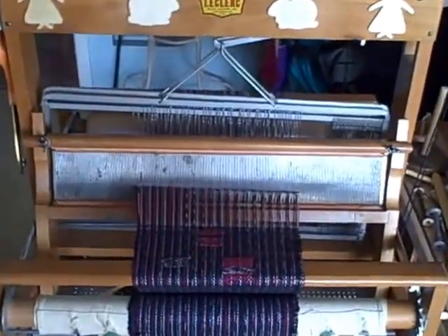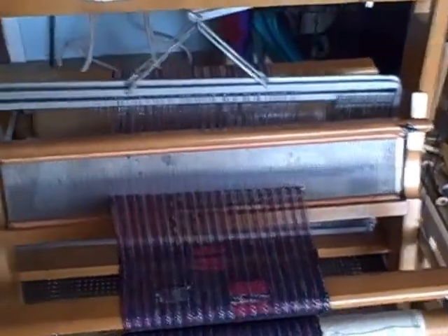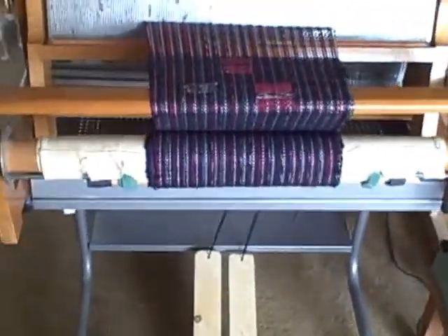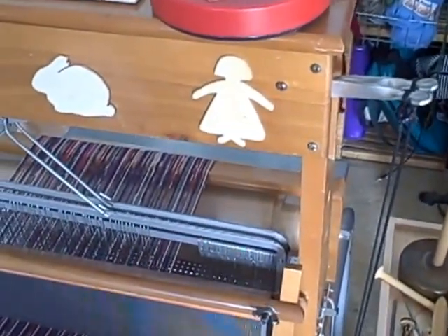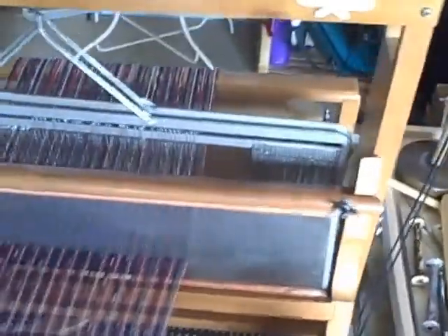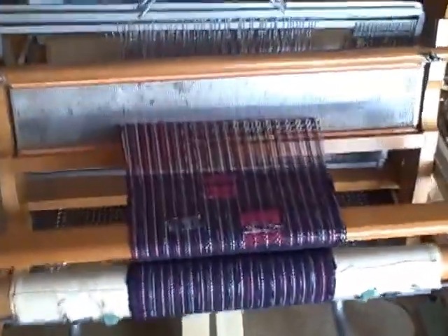It's not a Dorothy because it's not the width of Dorothy's. It's 20 inches — Dorothy's are 15 or 24 — and it doesn't fold. You can see it's solid here. I bought it on Kijiji and I love it. It gets a fabulous tension and it's just a wonderful loom.